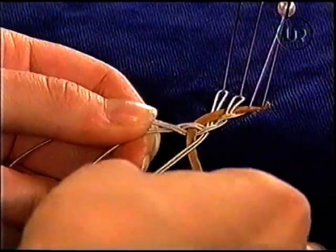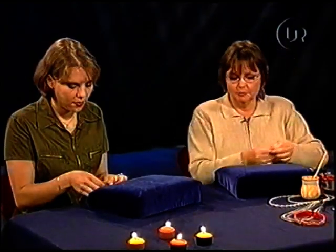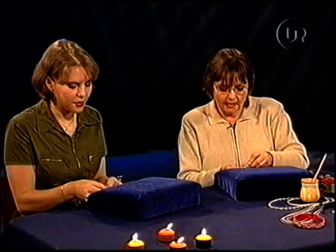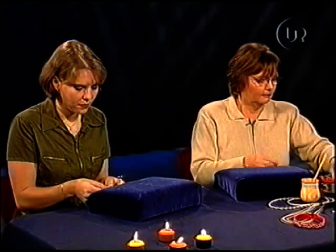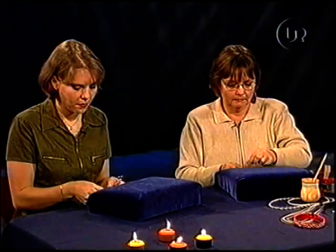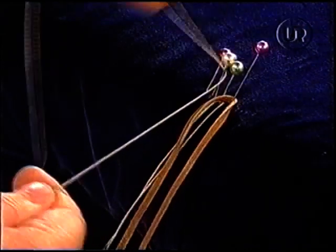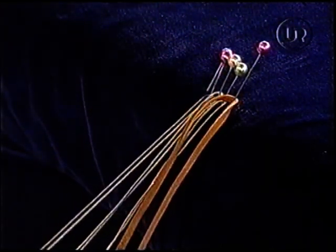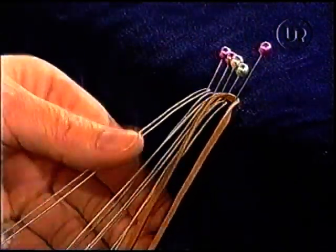Nu ska jag sätta upp en fläta med sex trådar istället. Jaha. Som är byggd precis på samma teknik som den du gör, fast med lite fler trådar. Och den blir då lite bredare. Man gör precis på samma sätt. Du har två skinnremsor där. Jag byter ut två dubbla tändtrådar mot en dubbel skinnremsa. Då får vi lite annan effekt.